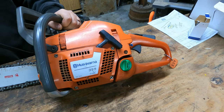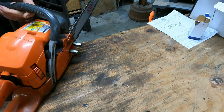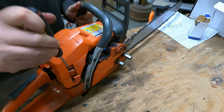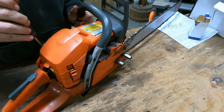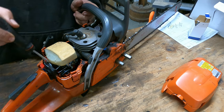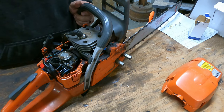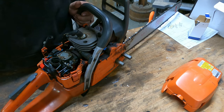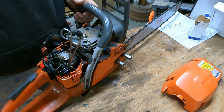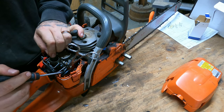We're going to do a carburetor on this 359, and I'm going to show you the difference between the old style obsolete carb and the new one. This process is basically the same for all the 300 series up to 60cc with a couple models in between. Just pull the air filter off right there. The only tools you need for this is a pair of hemostats — that's optional if you don't mind getting gas everywhere — a flathead screwdriver, and a four millimeter allen wrench.